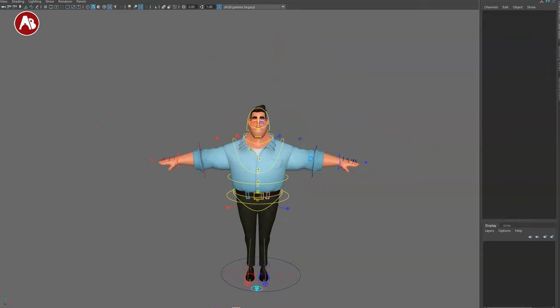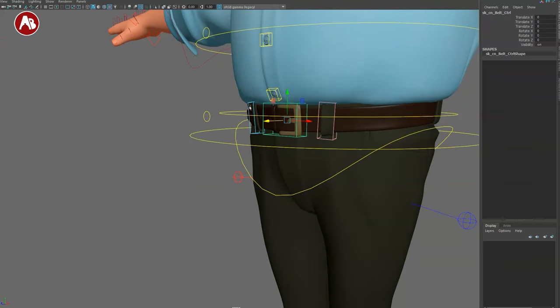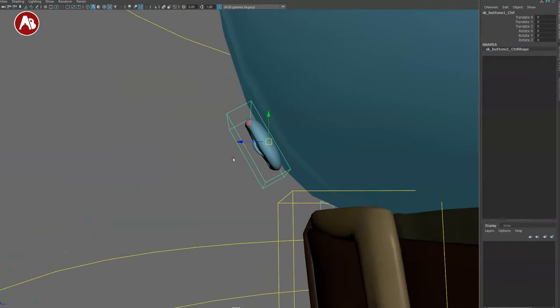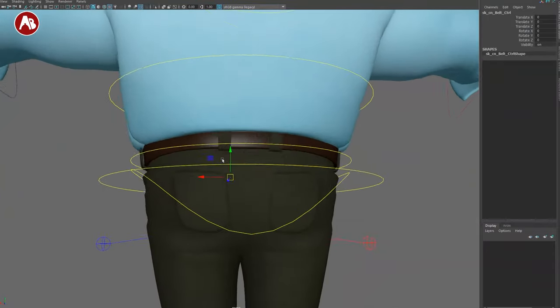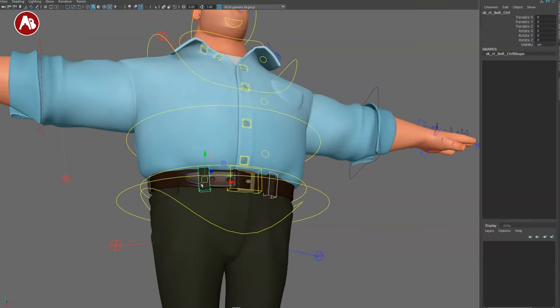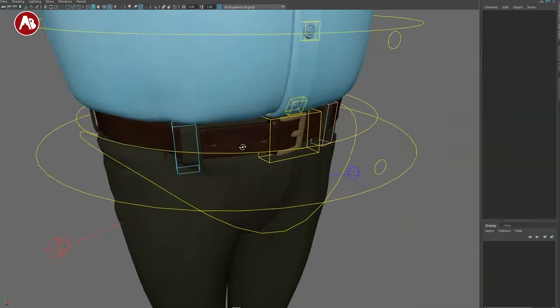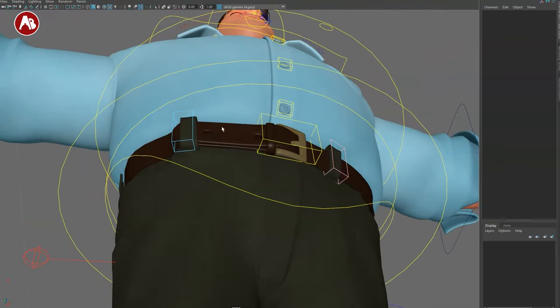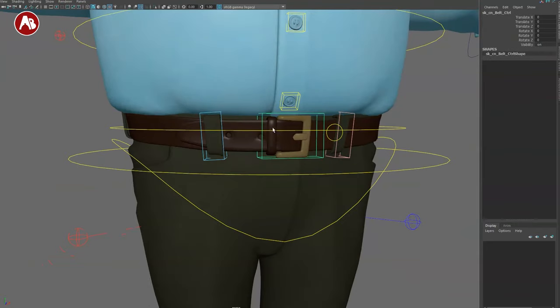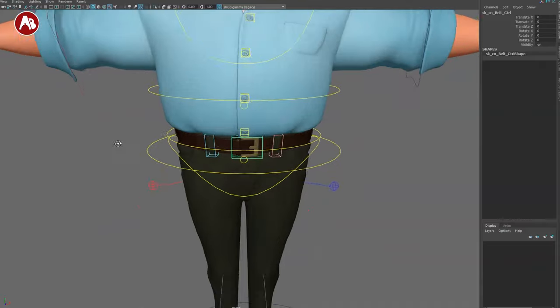Since we have clothing controls, there's a buckle you can move around and buttons you can animate popping off. Going around the belt area, there are only controls for the buckle and buttons — no sliding belt tongue control, which would be kind of neat. You could imagine animating someone taking off their belt — sliding the tongue out, flipping it — for a coming-home-from-work type of action.